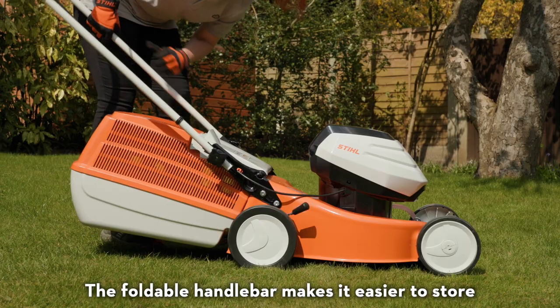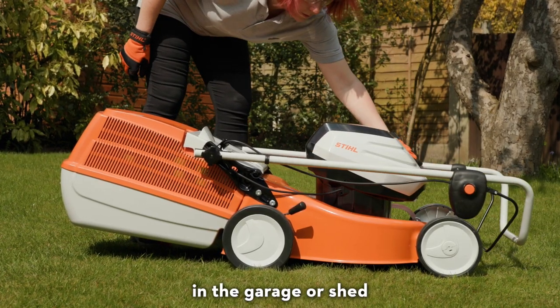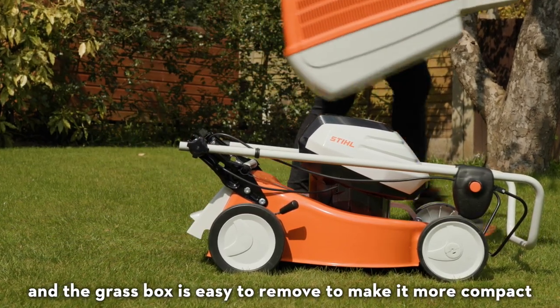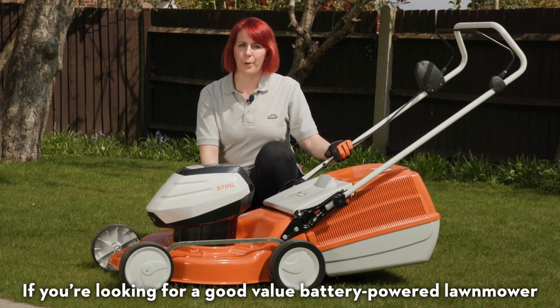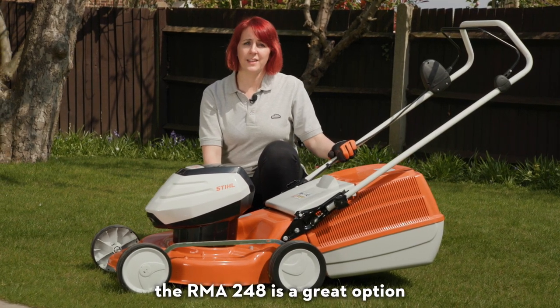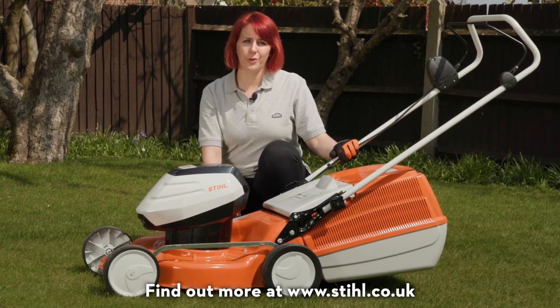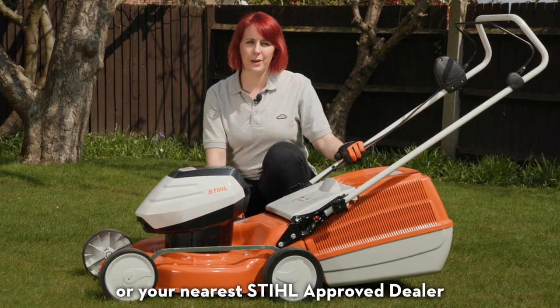The foldable handlebar makes it easier to store in the garage or shed, and the grass box is easy to remove to make it more compact. If you're looking for a good value battery-powered lawn mower in the AK system, then the RMA248 is a great option. Find out more at stihl.co.uk or your nearest Stihl approved dealer.